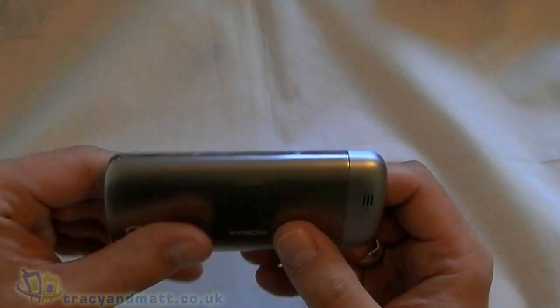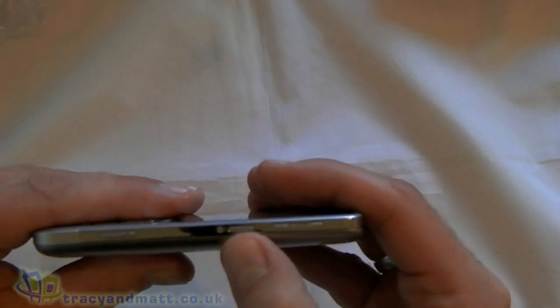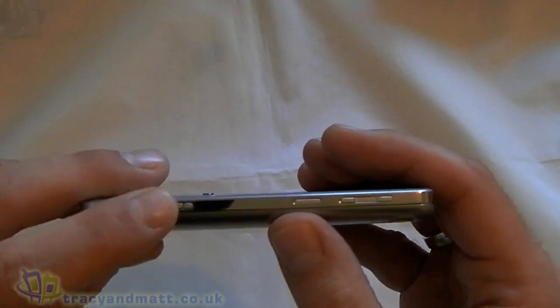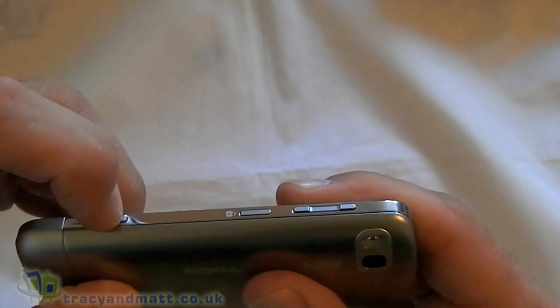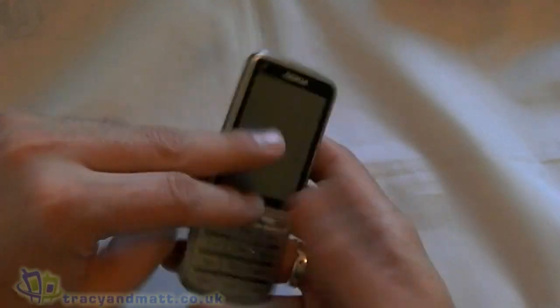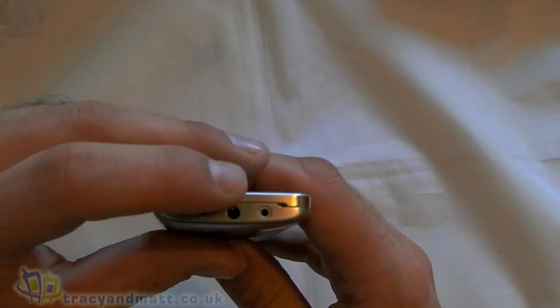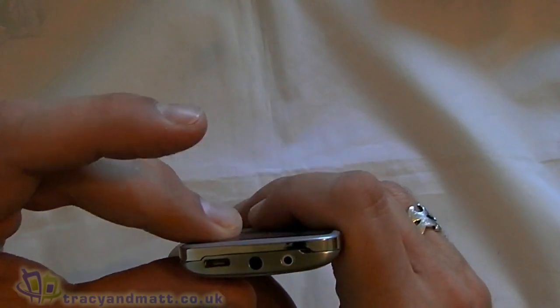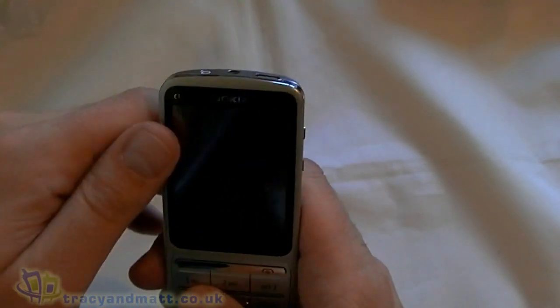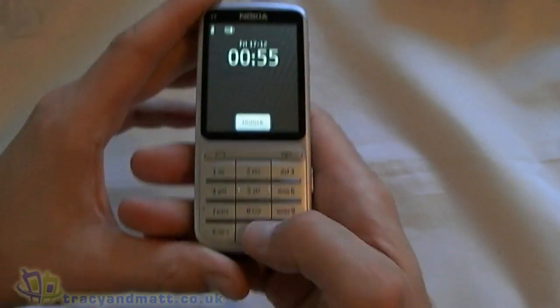Over on the left-hand side of the device there's absolutely nothing. On the right we have an up-down volume rocker, a lock key in the centre, and then down here we have the camera key and next to it there's a tiny other button — I think it's a button, I'm not really sure, I have no idea what it does. On the bottom there's nothing. On the top we've got that proprietary charging cable, the headphone jack, and something else which I'm not sure if it's a micro USB or not — I'll have to test that out later. On the front we've obviously got call, send and end, and the traditional style keyboard.